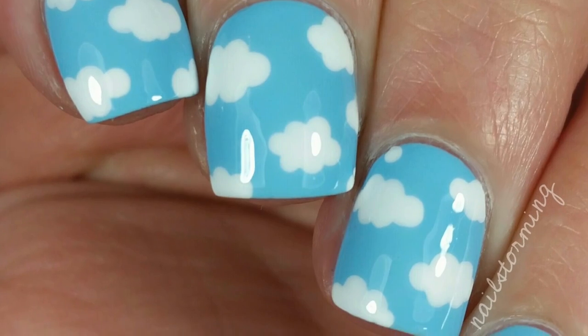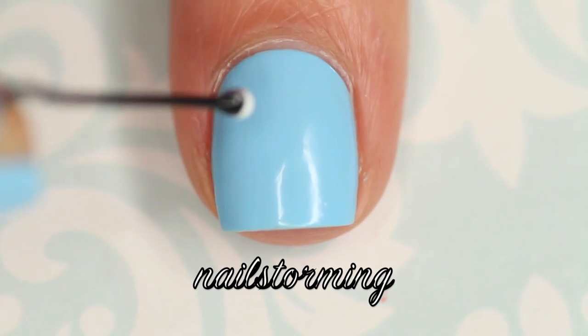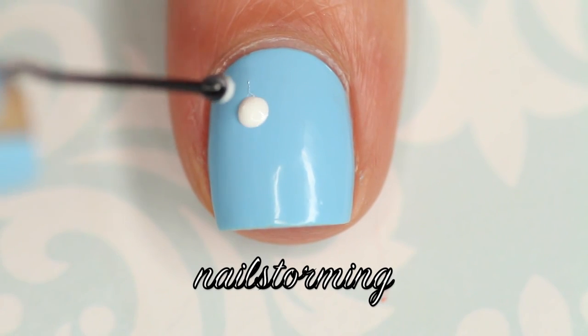Hey guys! Today we're going to do a simple cloud design using just a bobby pin. I started out with two coats of Provocative by Formula X as my base color, and I'm going in with white nail polish and a bobby pin.